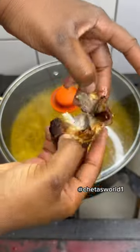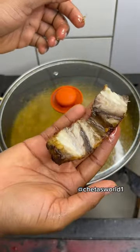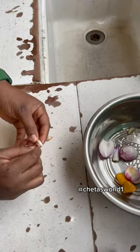Instead of always frying or boiling your fish, I'll show you how you can always get the most juiciest and flavorful fish.